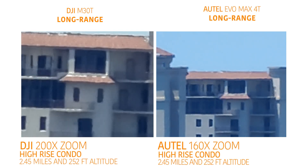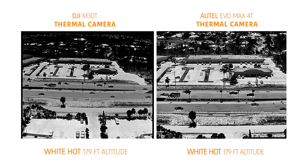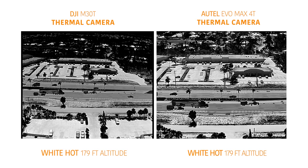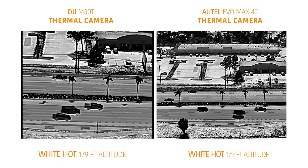The last test here is the thermal camera comparison. Both drones were at 179 feet in altitude and in the white hot thermal setting. Once again, you can see that there are not a lot of differences in quality between these two drones. There is a tiny bit more quality on the thermal camera on the M30T.